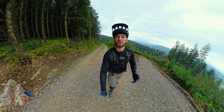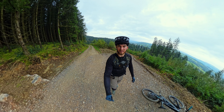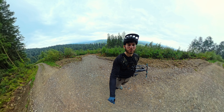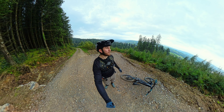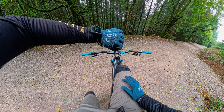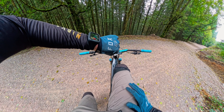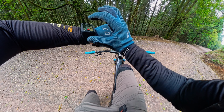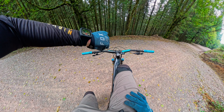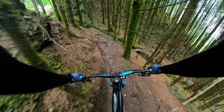Insta360 also have loads of really cool accessories that you can buy, like the invisible selfie stick. You can get some really cool shots and reframe it to however you want with amazing scenery in the background. You can also buy this for the Insta camera — it may look like a little watch but it's actually a preview to your video, so you can see what's recording and start and stop the video on it. Pretty cool little feature.